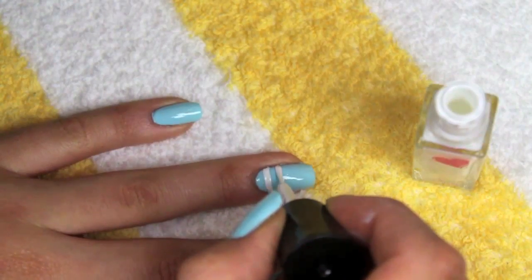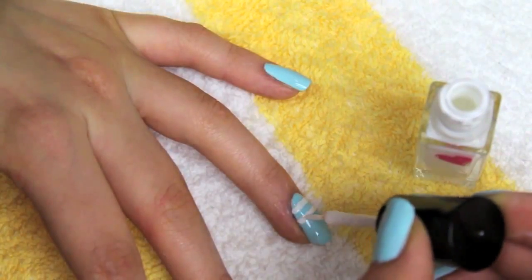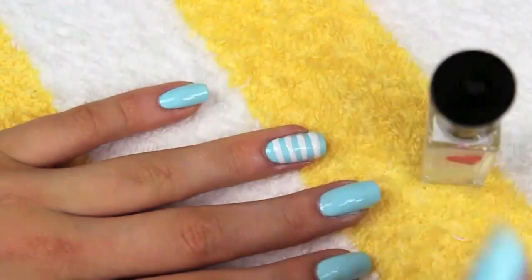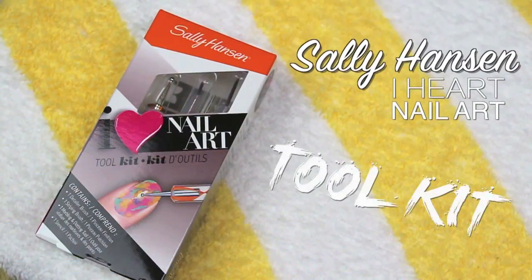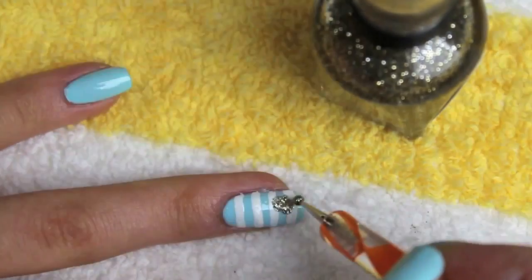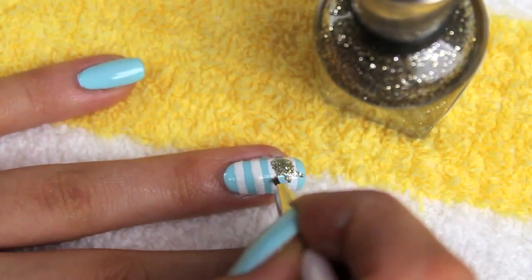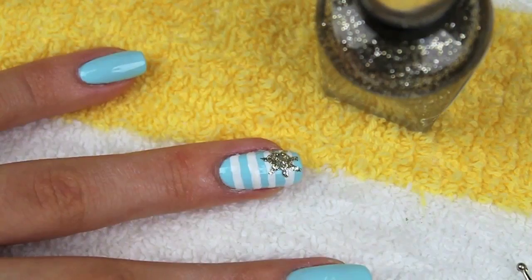You can draw your lines out as thick or as thin as you want, but using a striper like this rather than a normal nail polish will give you more control and a cleaner look. To create the sun, I will be using my Complete Salon Manicure Polish in the shade Golden Rule and the I Heart Nail Art tool kit. Using the dotting tool from the kit, I'm creating a large circle on the top corner of my ring finger, then dragging out lines to create the sun with the smaller brush. And that is how my sun turned out.